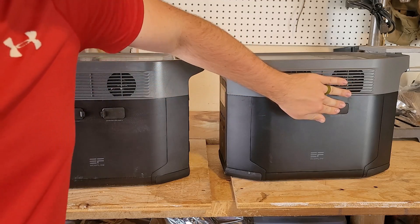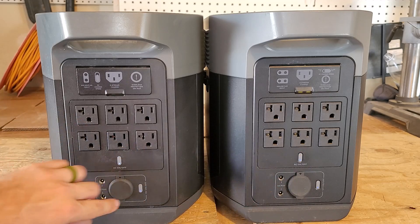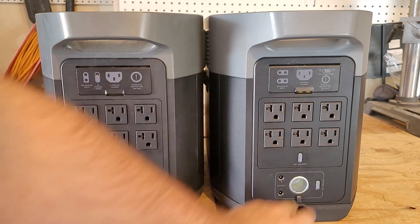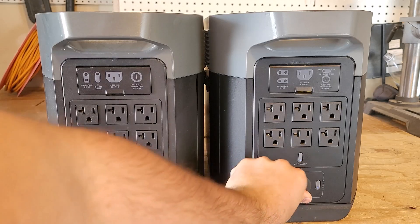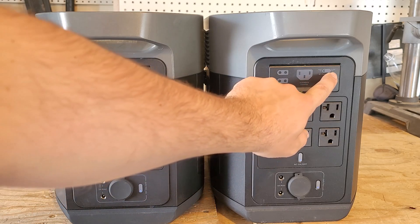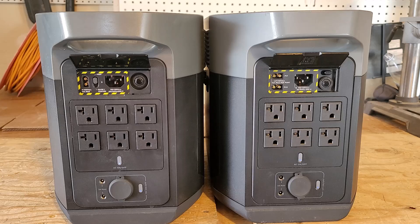On the back, we have the exact same outlets rated to 20 amps output. Underneath the cigarette lighter ports, each one is a regulated 12-volt outlet, meaning you'll get about 13.8 volts all the way through. You still have the fast and slow charger, except they're in different positions on these units because the Delta 2 Max has two solar input ports.